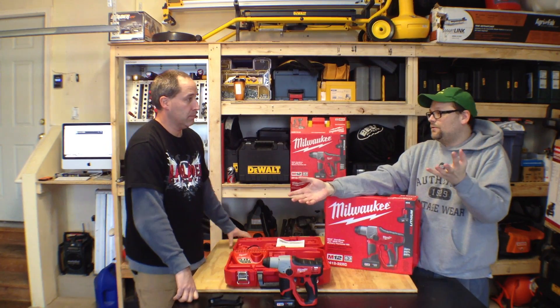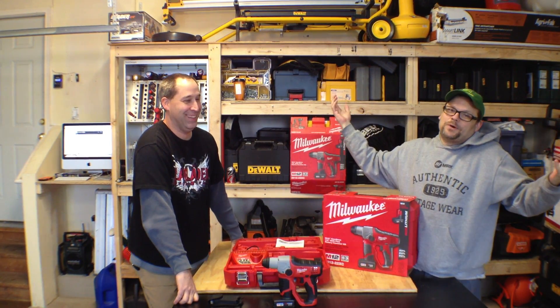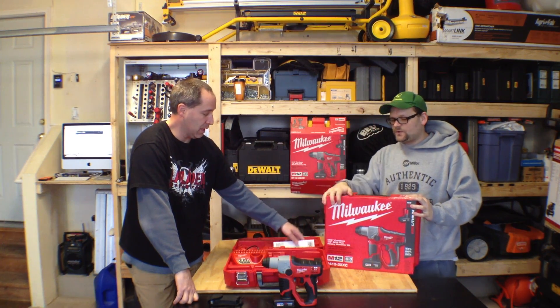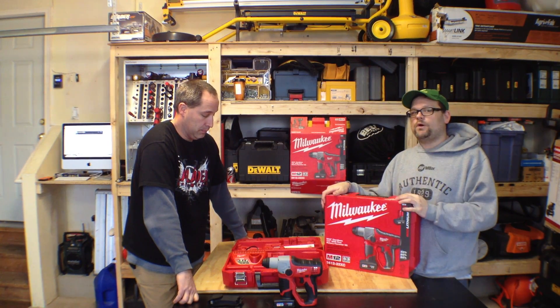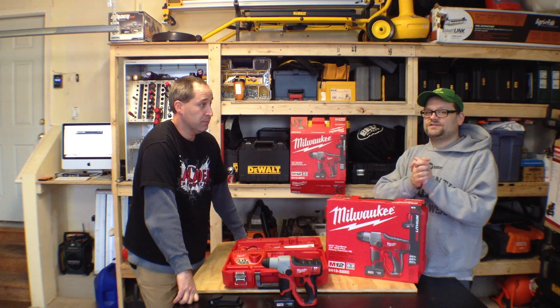We give stuff away — it might be a multi-tool one day, a tool kit the next. We just want to get you guys involved and excited about tools like we are. For this giveaway we'd like to thank Milwaukee Tool — definitely check out milwaukeetool.com. And don't forget to check us out at World of Concrete in a couple weeks — we'll be live tweeting from the show.